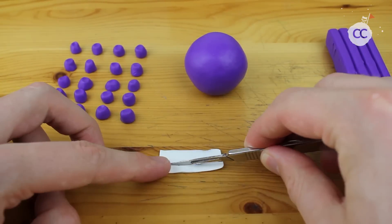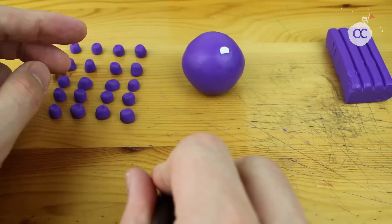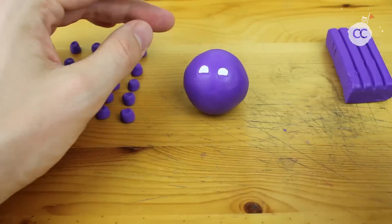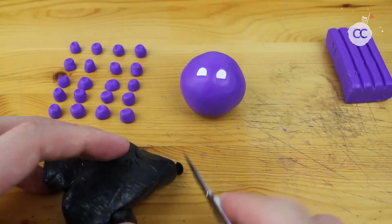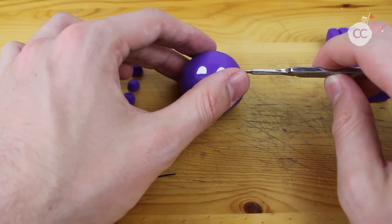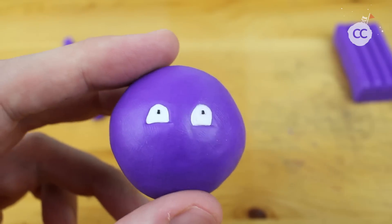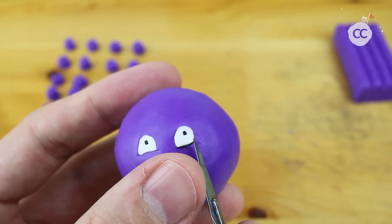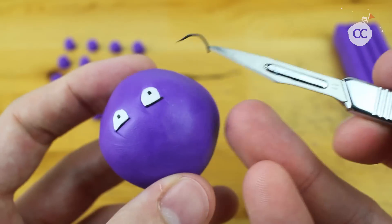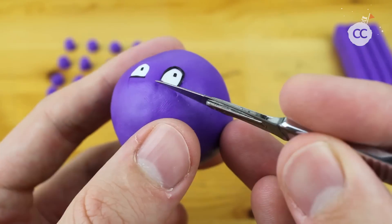After that we will create the eyes. Just make a very thin layer of white clay and place it on the ball, and we can start creating some details — the iris, for example. You just need a very tiny piece of black. You can also make that with a pen after baking in the oven, but I decided to create as much as possible out of clay.